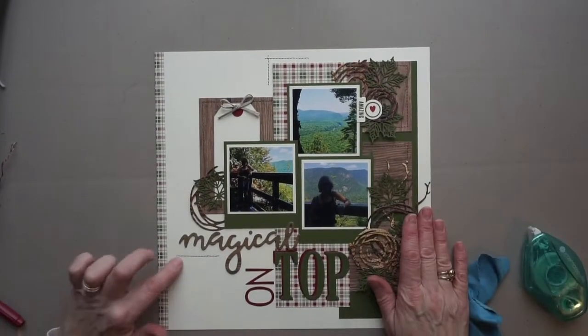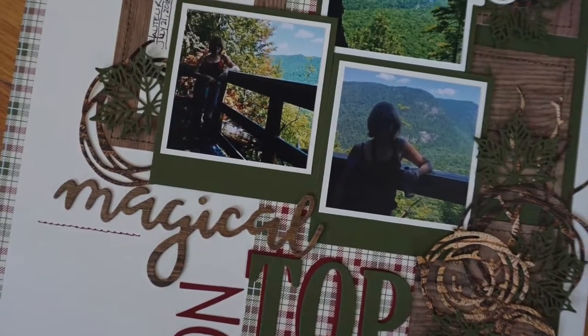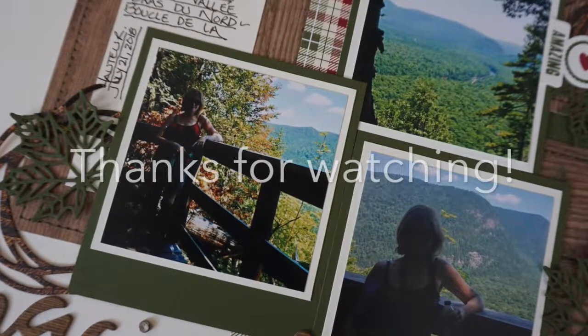And that is it. I hope you enjoyed this video. If you did, please let me know — leave a comment, give it a thumbs up, and don't forget to subscribe to Scrapbooking Quebec. Thank you so much for watching, and have a great day!